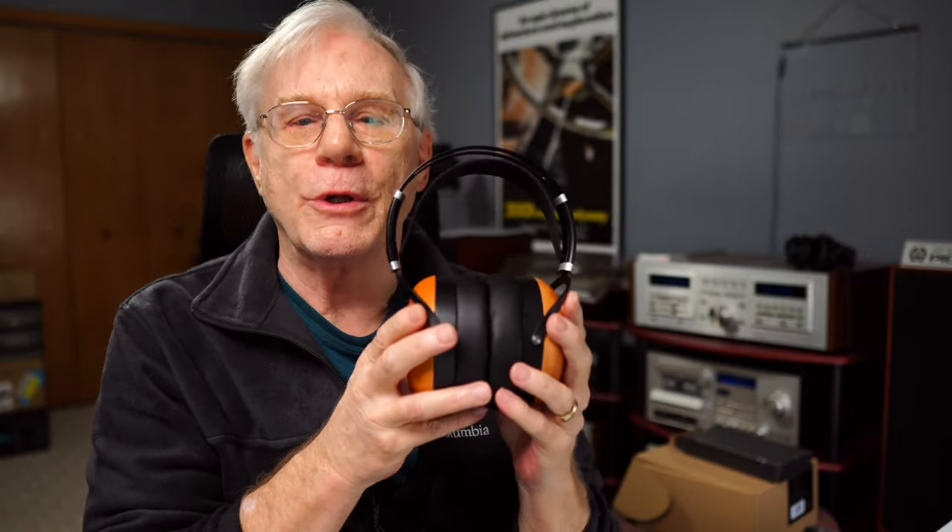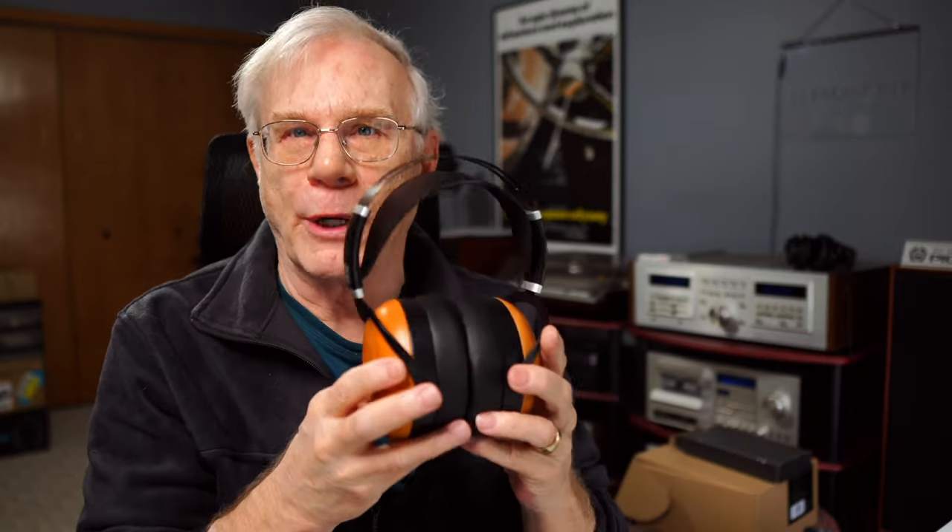It weighs 432 grams or 15.24 ounces, so just slightly under a pound. Never one time — and I'm talking all-day listening sessions with these — did they ever feel real heavy or get real tiring. What good is a pair of headphones if you can't stand how they feel on your head? And they feel pretty doggone good.